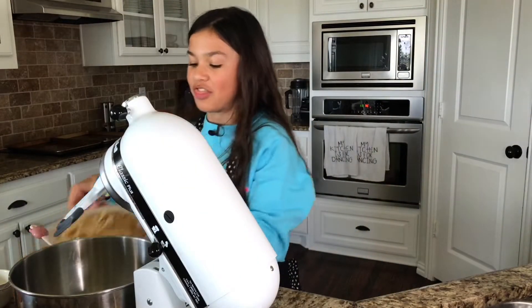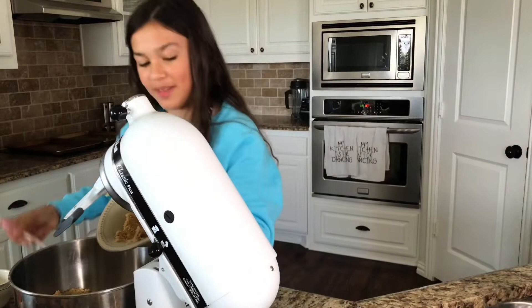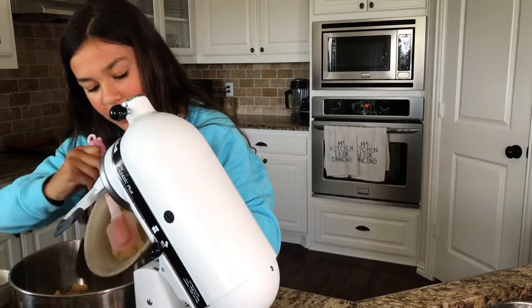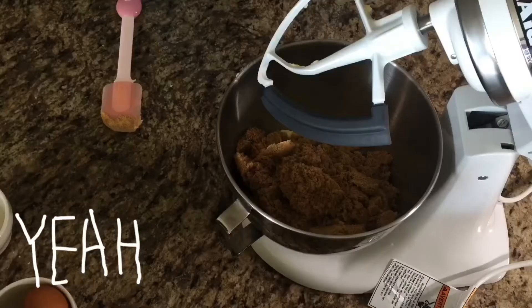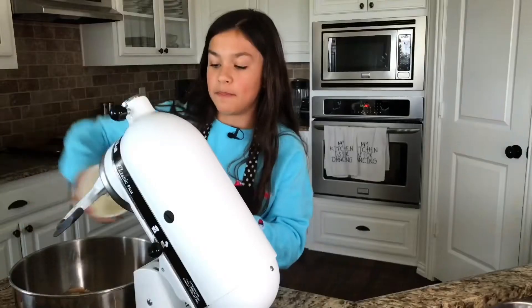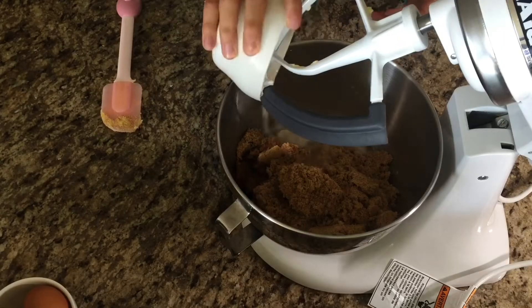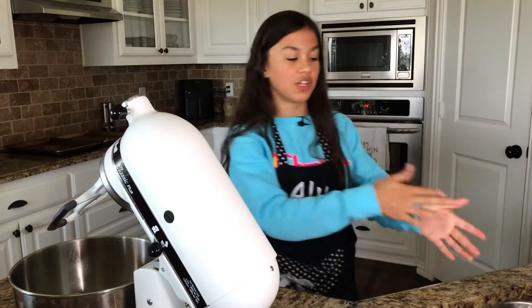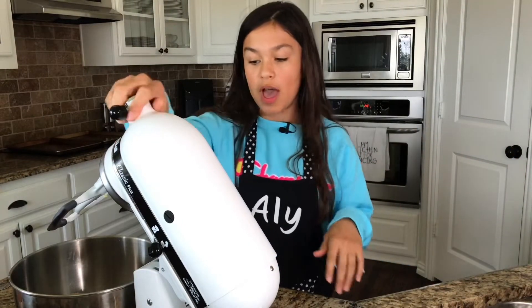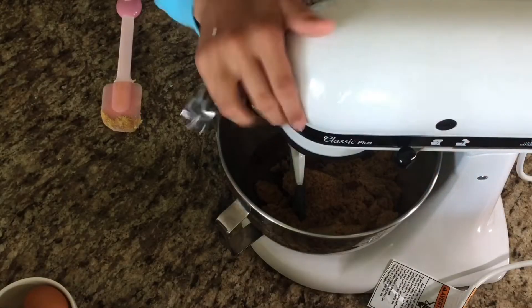We are gonna add all of the light brown sugar — just dump that in there and you can use your spatula to get it out. Next thing we're gonna add the vanilla extract. Don't beat it before you add these. And my milk, just dump it right in there. Then what you're gonna need to do is start it at a really low speed so it doesn't go everywhere, and then really whip it to make a creamy looking mixture. Make sure to lock it so it doesn't fly out.